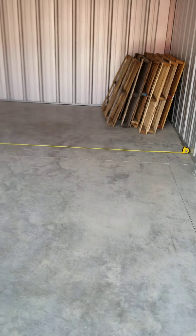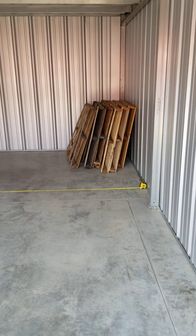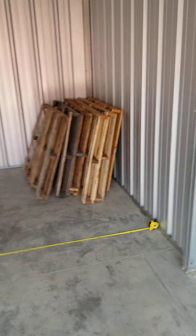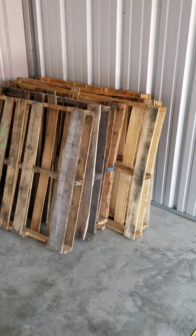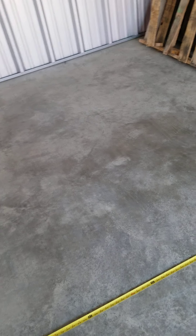This is an 11 foot wide by 20 foot long unit. You can see we've got some pallets in the back there for the tenants. A lot of tenants like to put their furniture — especially anything wood that they don't want to get any dampness on — up on pallets, because concrete like this will sweat a little bit when it's humid. So anything that's very valuable that you don't want to get any moisture on, you can put up on pallets or put in plastic bins.